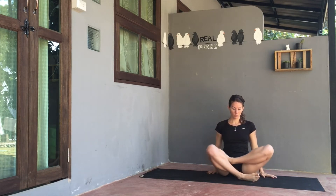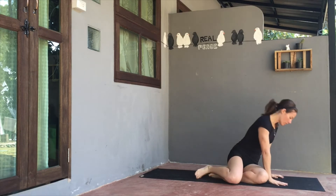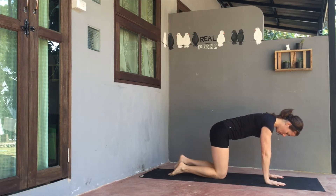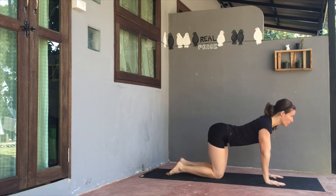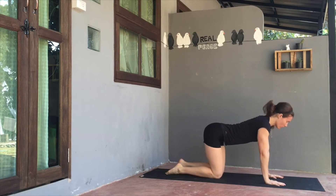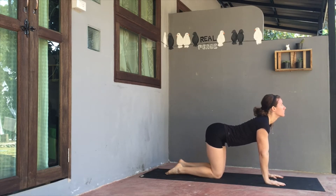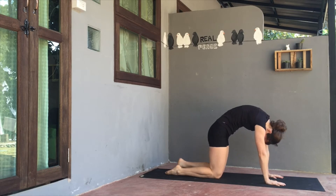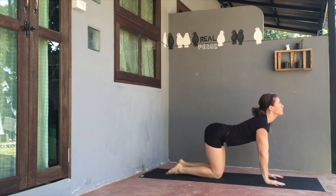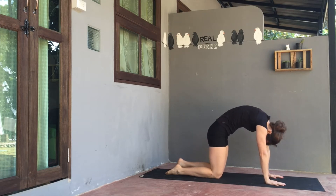From here, uncross both legs and find your way to a tabletop position. Plant the knees under the hips and the wrists under the shoulders. On your inhale, the belly will dip down, the head and hips will tilt up. On the exhale, the back rounds, opening the space between the shoulder blades. Inhale, expand the chest, gaze up if possible. Exhale, round the back, drawing chin to chest.